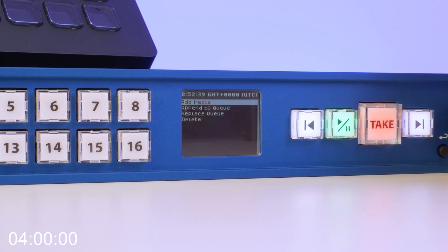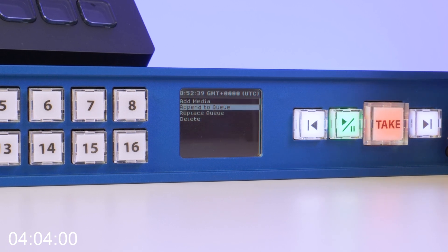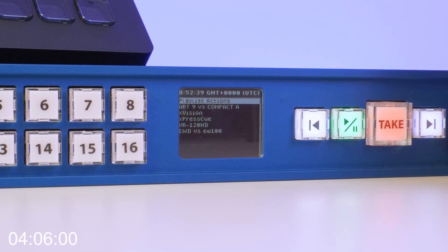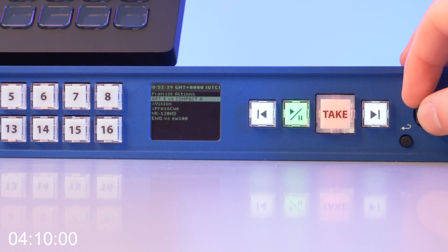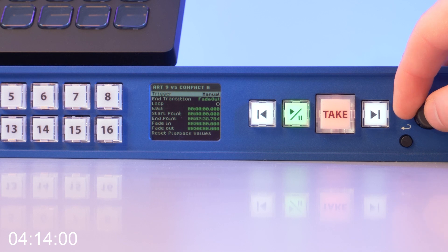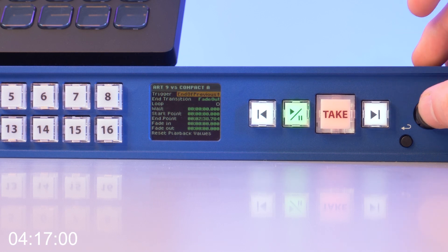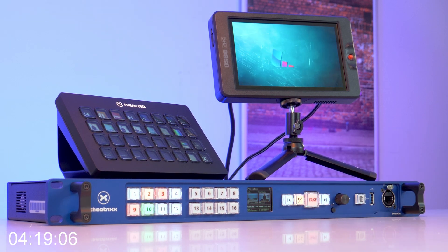To add your playlist to the queue, go into your Playlist Settings, go to Playlist Action, and press Append to Queue. All those videos will now be added to the queue ready for you to take. To make sure the videos in your playlist play without any interruption, go to each video in your playlist and change the trigger to End of Previous. Once that's done, all you need to do is press Take and your playlist should now play.